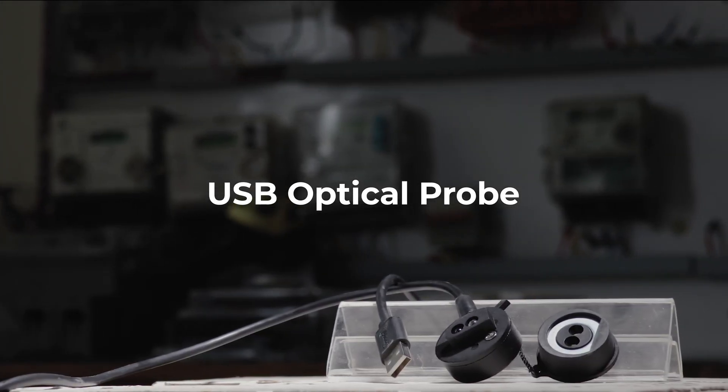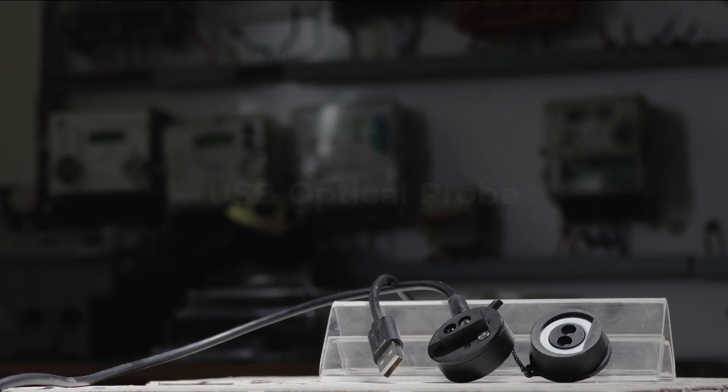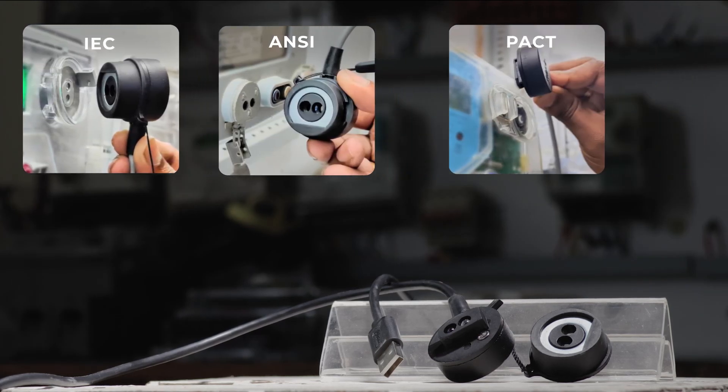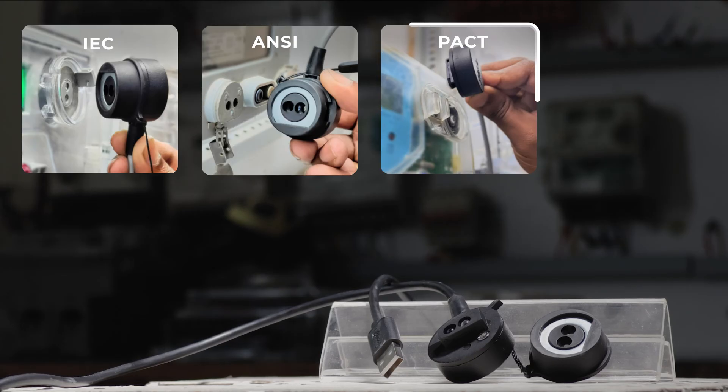For enhanced data exchange capability, the USB Optical Probe is an ideal solution. It's compatible with IEC, ANSI, and PACT protocols, and it interfaces through USB.